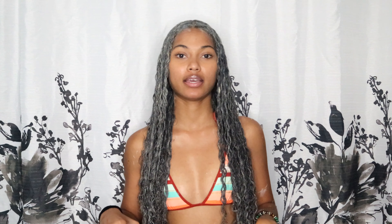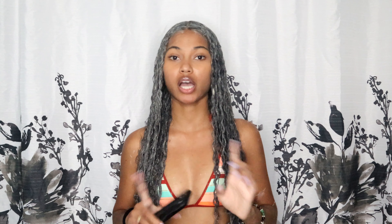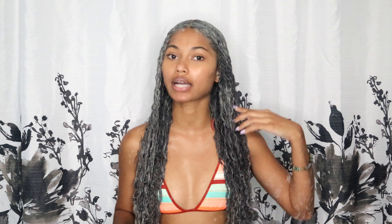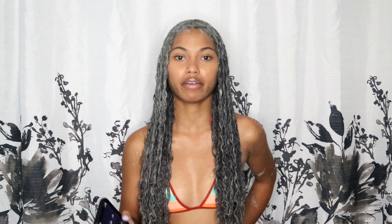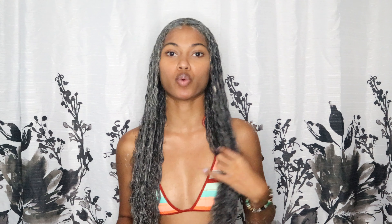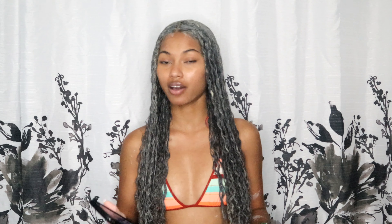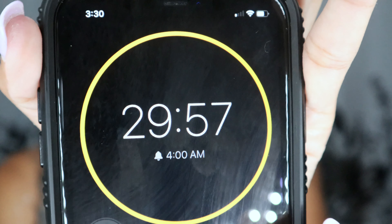Now what I'm going to do is leave this in for 30 minutes in my hair and then come back and wash this off. I will not shampoo my hair at all because this clay is going to act as a cleanser. The whole purpose of this clay is to cleanse my scalp and my hair — reboot everything. I'll be back to show you guys the results of this little experiment.